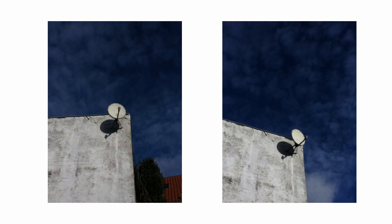Next are two pictures which are pretty similar and I think I like the right one the most. They've turned out pretty cool but they are not my favorites.